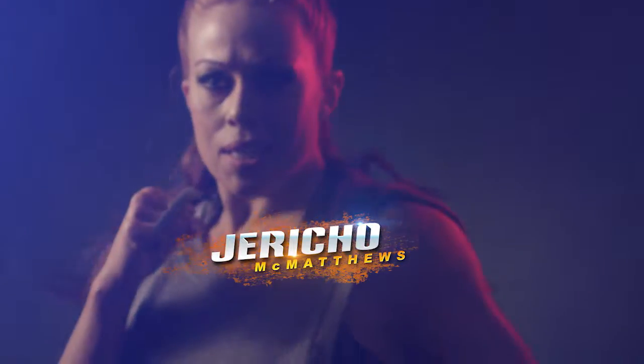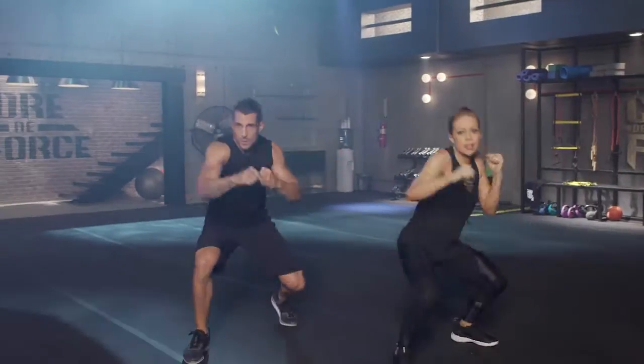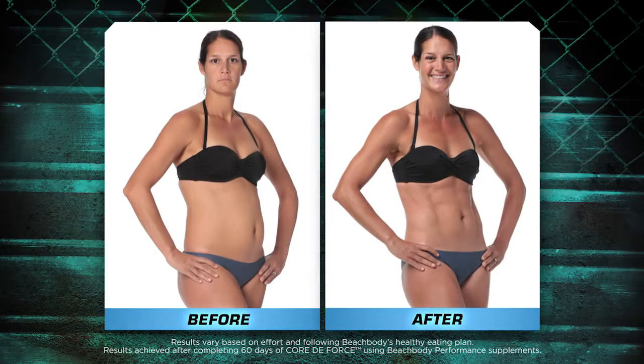Beachbody super trainers Jericho McMatthews and Joel Freeman developed this 30-day core-focused body shaping program to blast away the fat, knock down serious weight, and carve your entire core.